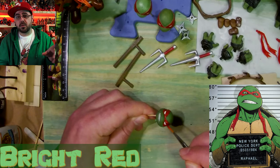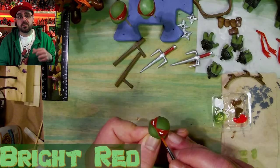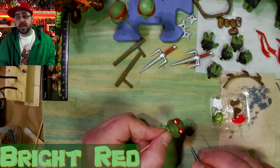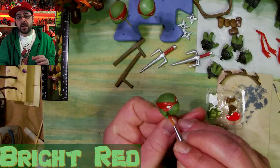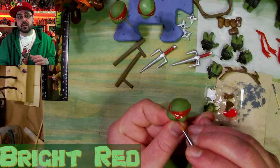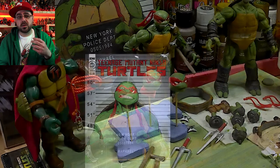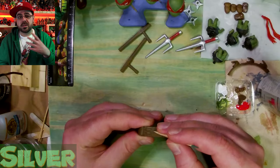On one face I painted the eyes white because I didn't like the eyes he had, and one face already had white eyes. I have a bright red and I'm going over his bandana and the bandana back just to make it a little brighter and so it doesn't look plasticky.